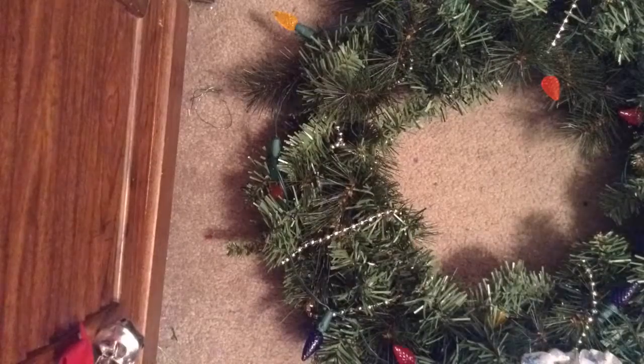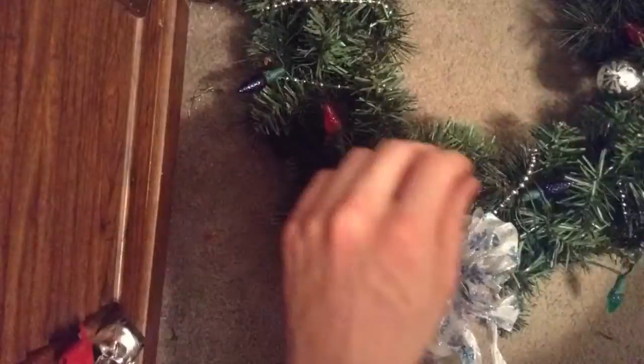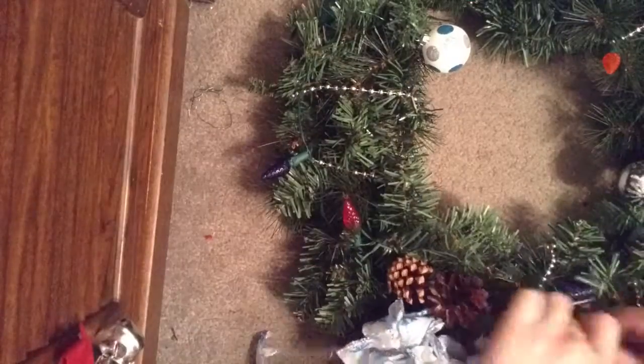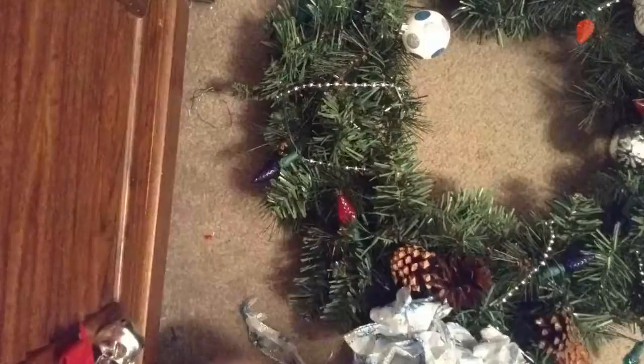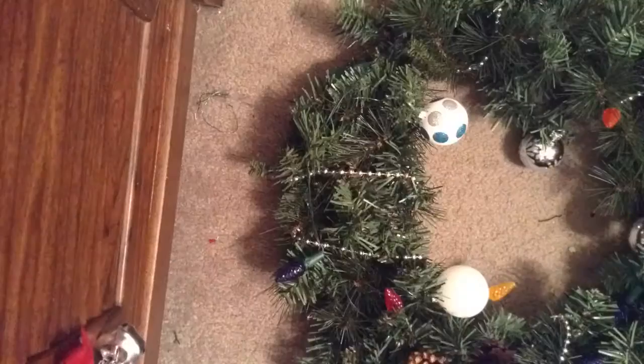Here we go with the ornaments. Okay, we're just putting the, whatever they're called, on. Here's the lights.